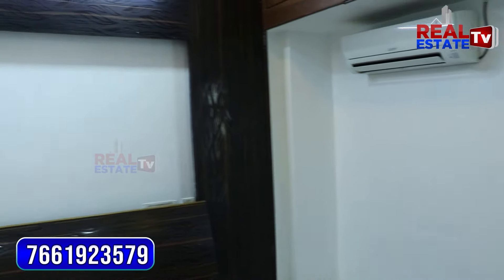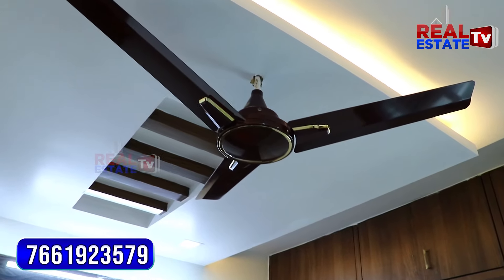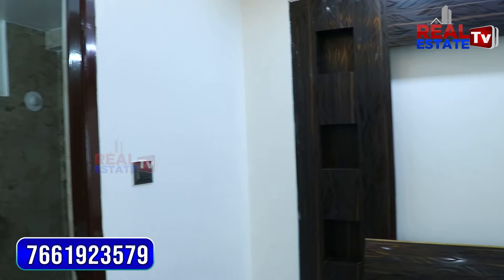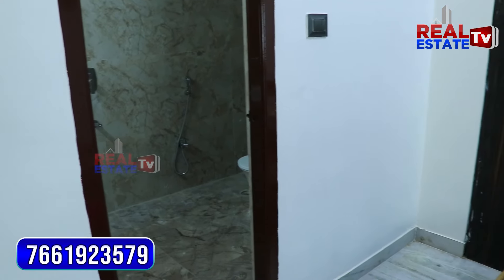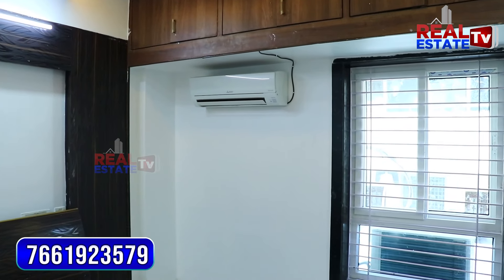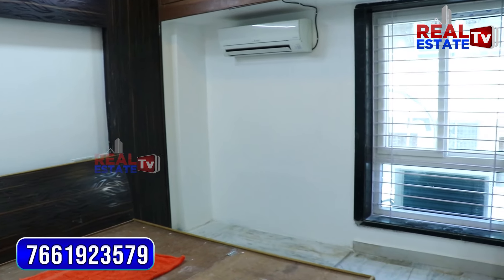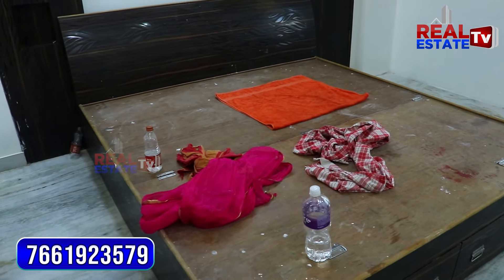The master bedroom also has a big size window.